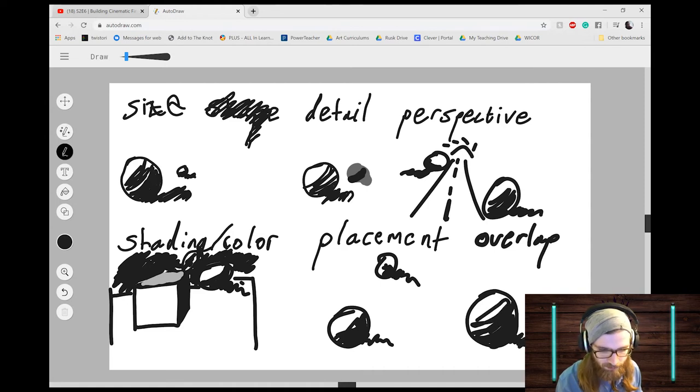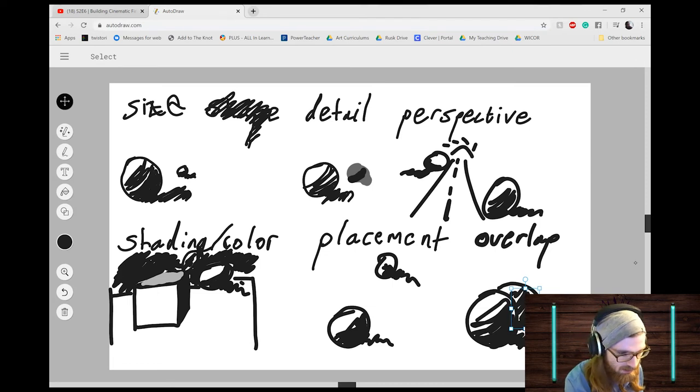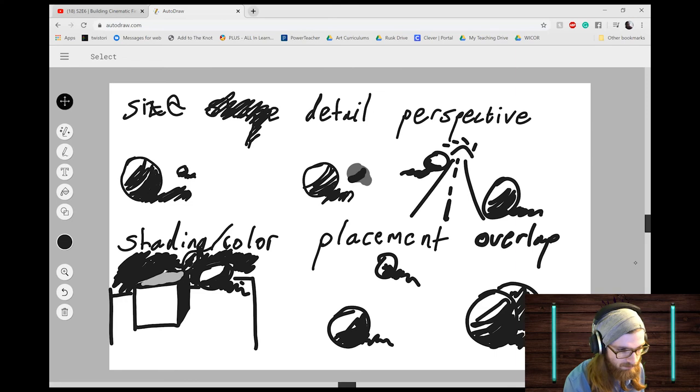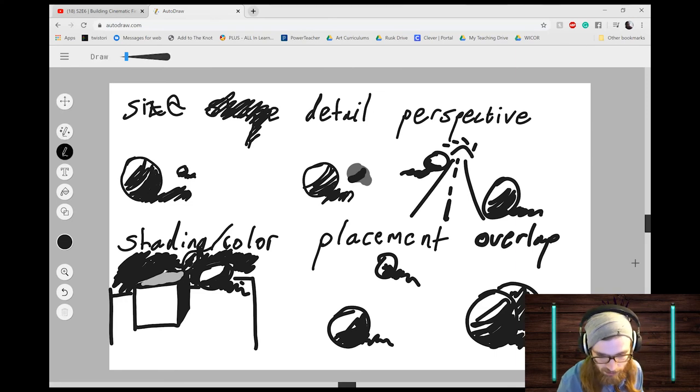Last one — the easiest one — is overlap. When something is covering something else, it's in front and closest to us. All we're going to do is draw one sphere at the front, shade it in nicely, make it dark at the bottom and a little lighter up top with a shadow, and then have another sphere behind it. You can tell because one is covering part of the other. It's okay if it gets a little buggy — it's a free online program.